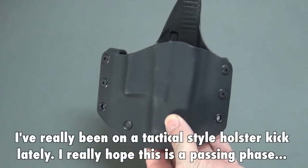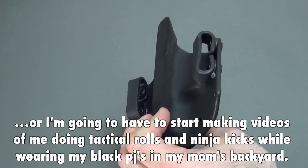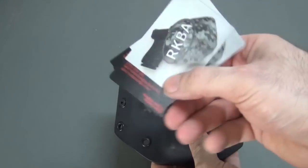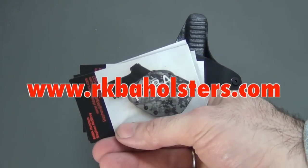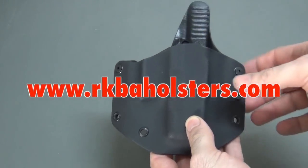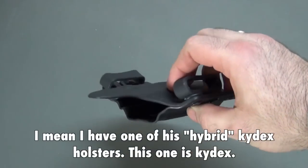I ordered this one with a zero cant, just like my Bravo, because I like my Bravo so much. And I can't wait to get my other Bravo that I have coming. But I wanted to give this one a try too. This is for a smaller gun. This is from RKBA Holsters — he's a local maker here in Oregon. I've got one of his Kydex holsters, done a video on it before and really liked it, so I wanted to give this one a try.